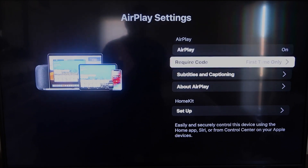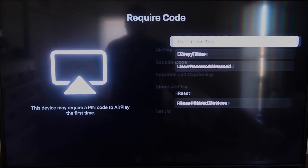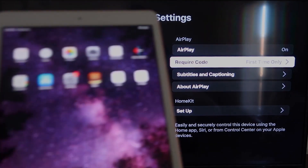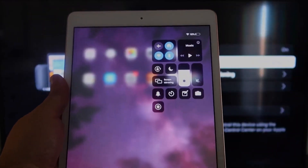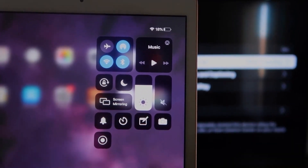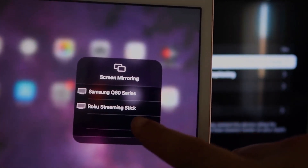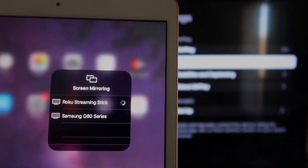Make sure that AirPlay in the top right column is on. On Require Code, I have mine set to First Time Only. If you click on that, you'll see the options: First Time Only, Every Time, or Use Password — that's all based on preference. Once you're on there, go over to your iPad. On the top right corner, swipe down and it brings up the menu. You'll see where it says Screen Mirroring — tap on that. It shows Roku Streaming Stick, so tap on that.